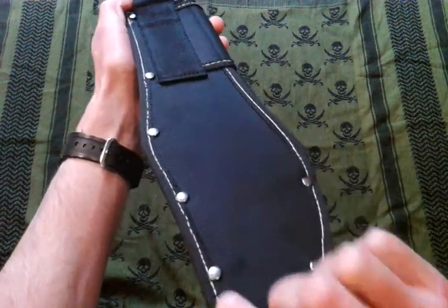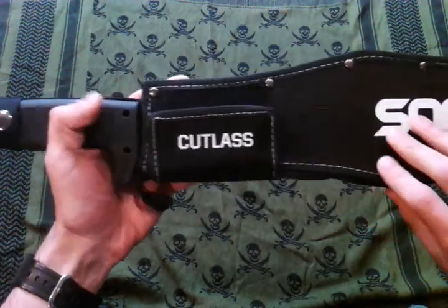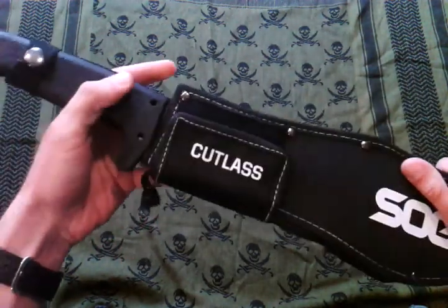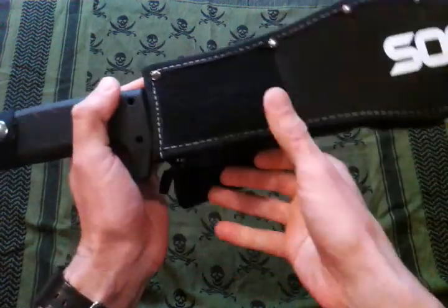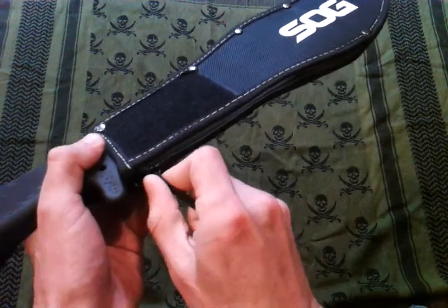I like the white stitching, looks really nice. This one has three different means of holding the blade in, so it's nice and tight in here — no rattle, no nothing whatsoever. Nice velcro patch is number one, and number two you get the zipper.